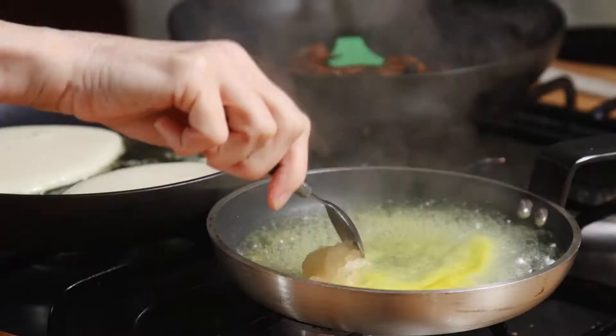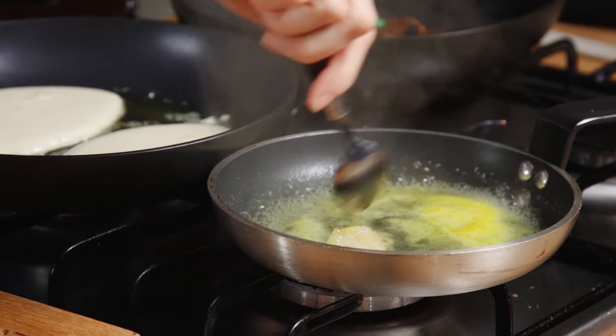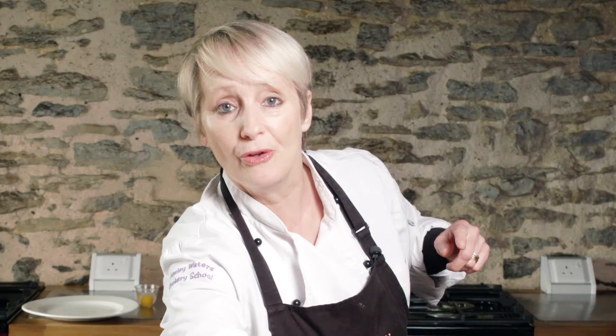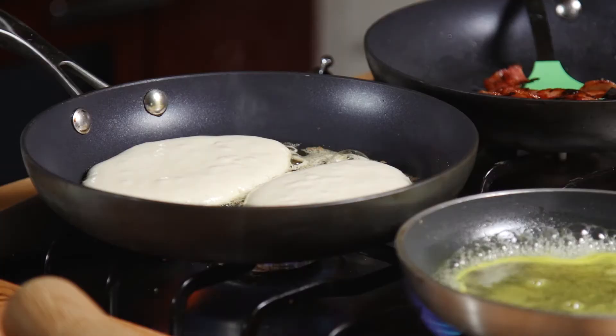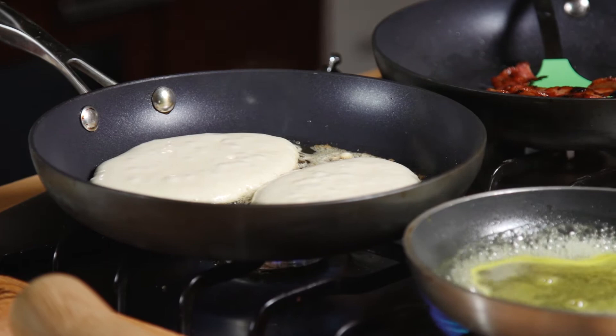As I said, this used to be done with maple, but we're going to use lovely local honey from Dorset and a little bit of orange juice. I'm just going to whirl that around. With this also we're going to have some berries — we've got raspberries and blueberries.